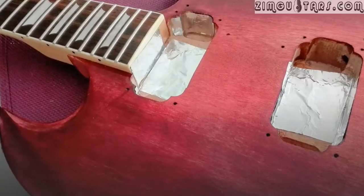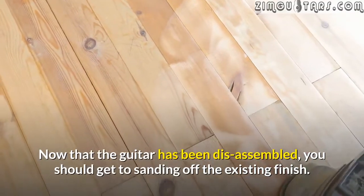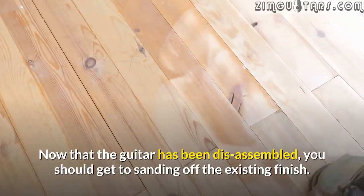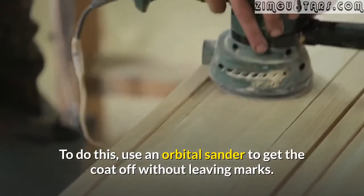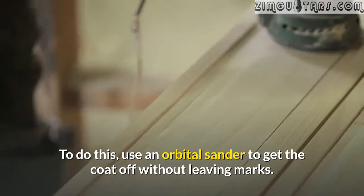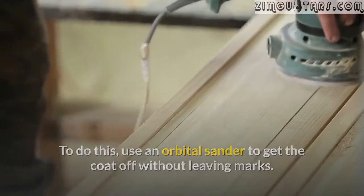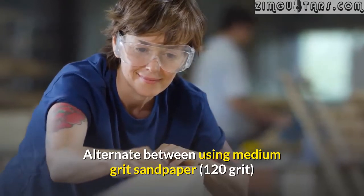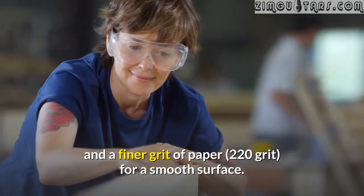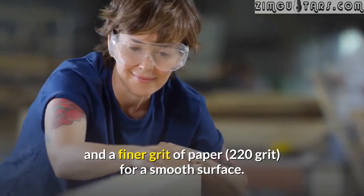Sand off its finish. Now that the guitar has been disassembled, you should get to sanding off the existing finish. To do this, use an orbital sander to get the coat off without leaving marks. Alternate between using medium grit sandpaper (120 grit) and a finer grit of paper (220 grit) for a smooth surface.